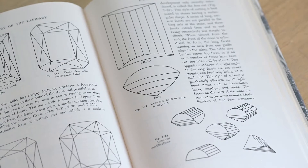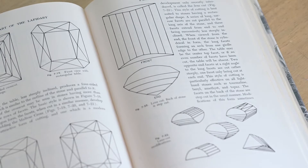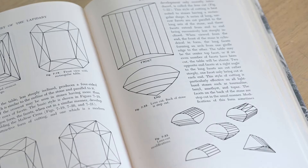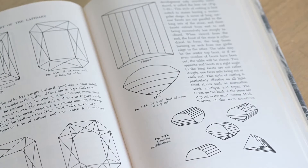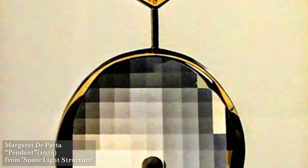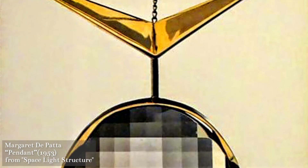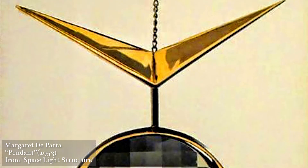He shows us several different versions of the cut. Up here we can see the very typical modern version of the opposed bar cut, and down here he gives us some different variations on this cut which he's called the lens cut. Part of the reason why Francis Spearson is still remembered as a gem cutter today is because of his work and his collaboration with Oakland-based jeweler Margaret Depatta. Depatta was really interested in this idea of bending light, and in their collaboration they started to utilize this new type of lens cut, which he talks about in his book as being a recent development in 1950.